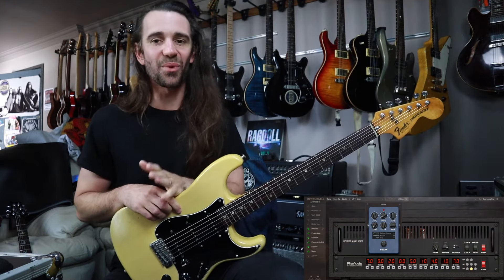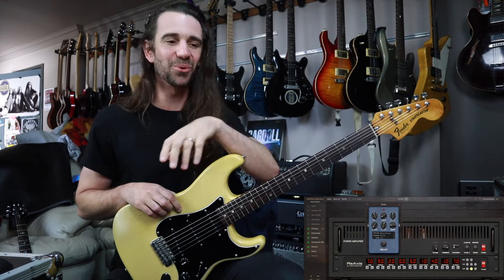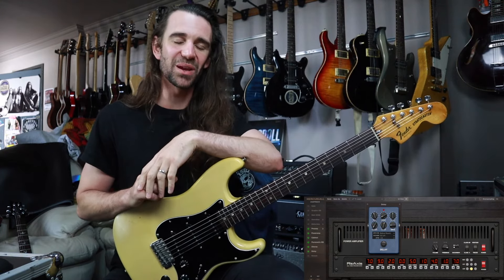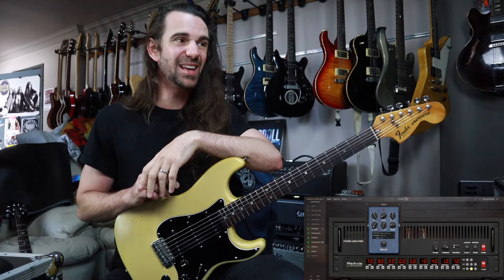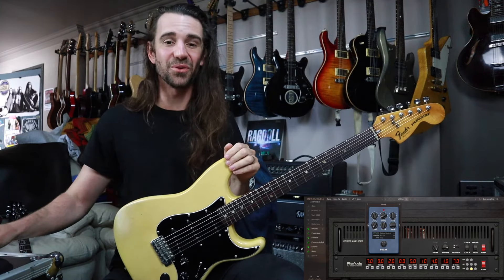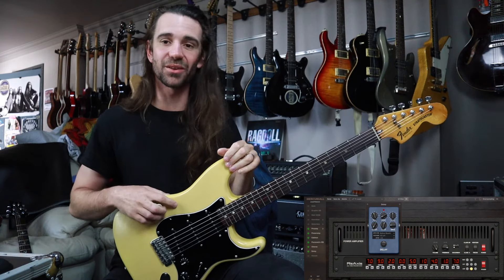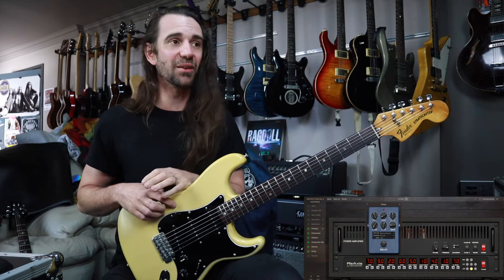One for all the 80s rack fans right there. Having like a Boogie rack preamp model just kind of seemed like the right thing to do, to layer a bunch of grease on there. And again, these are all really straightforward to fine tune for your guitars. There's a dedicated input and output control in here so you can optimize all the levels.